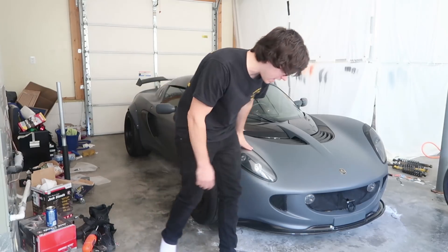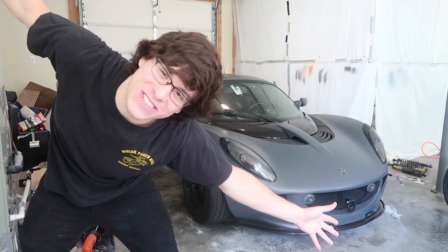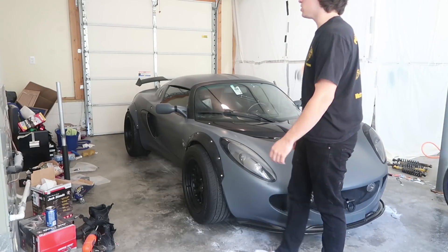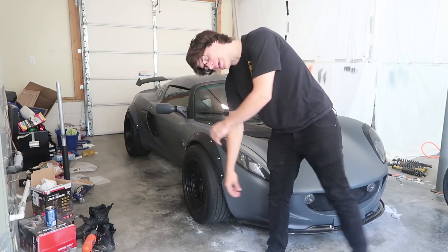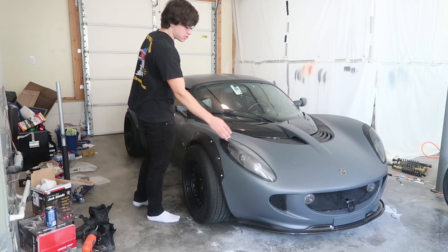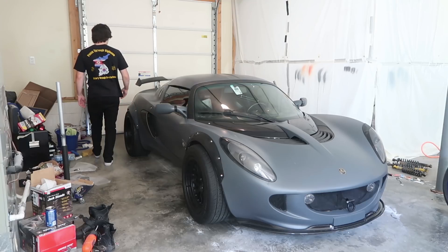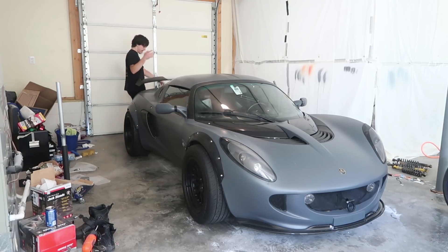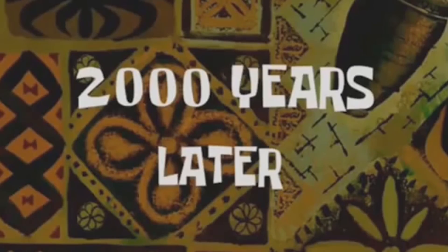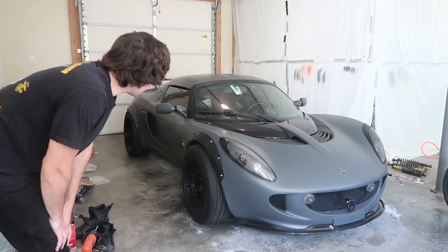First, everything is coming off the car. If you're not aware, this car is getting vinyl wrapped by yours truly. I'm going to run time lapses from that end. Everything has to come off — from the mirrors to the fenders, to the headlights, to my side scoops, to my wing, the fans, the rear hatch, the tail lights, the lettering. So without wasting any more time, I guess let's get started.